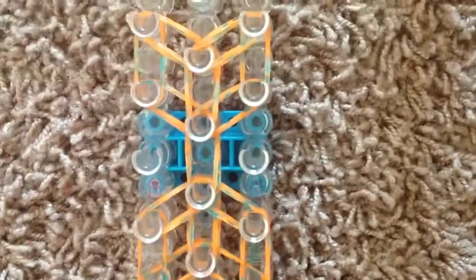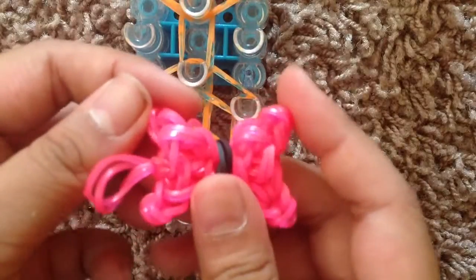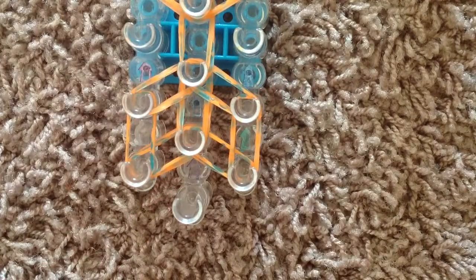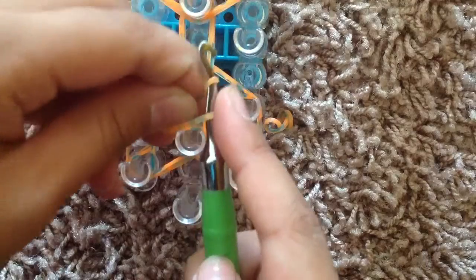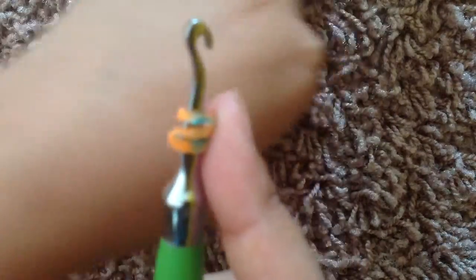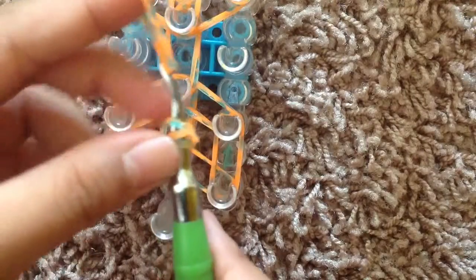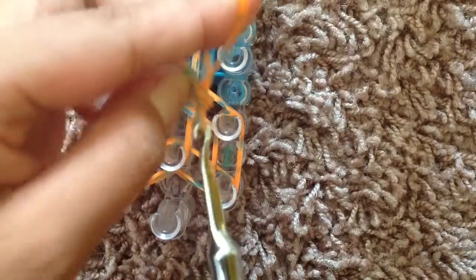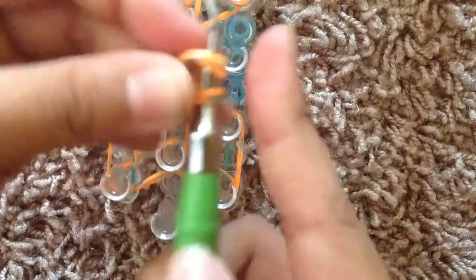Now we're going to go ahead and make the little points of the bow — you guys see here, to make the little points. So you're going to start by grabbing a single band and take your hook, and you're going to wrap it around three times, so you sort of have this band right here. Wrap it around three times, and then grab double bands and go on the tip of the hook, and just take those three wrapped-over bands and pull them onto the rubber bands.